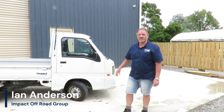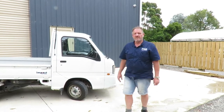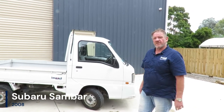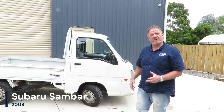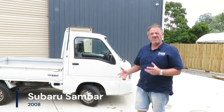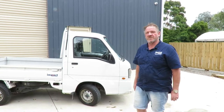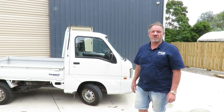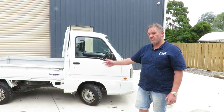I'm Ian from Impact Off-Road and we just want to go through one of our trucks that we just traded. It's a 2008 Sabari Samba and they're a little bit different in that they are four-wheel drive but they don't have high-low ratio, so they have a super low first. Some people look at this and go it's a bit of a weakness, but we'll show you in some footage to see how this vehicle can actually perform, and on standard wheels.